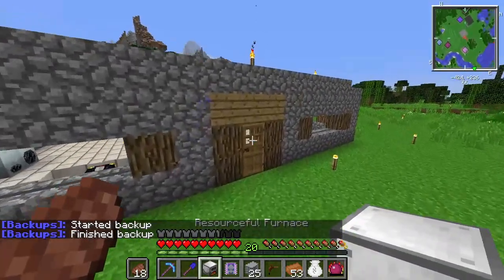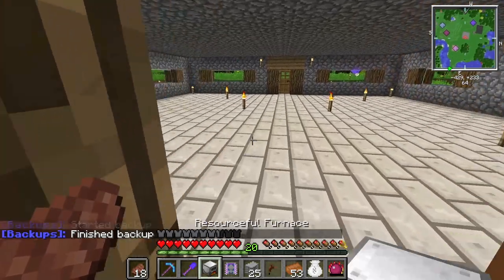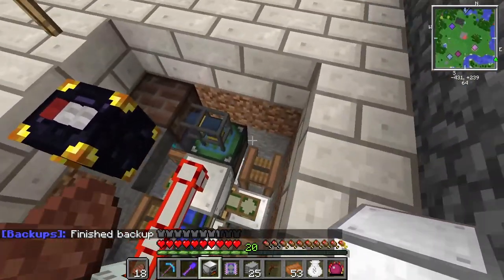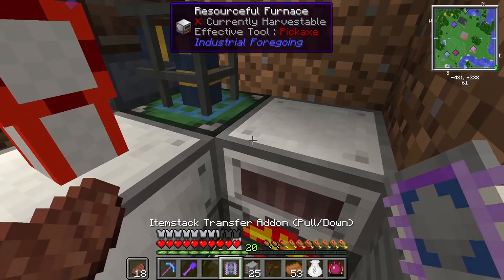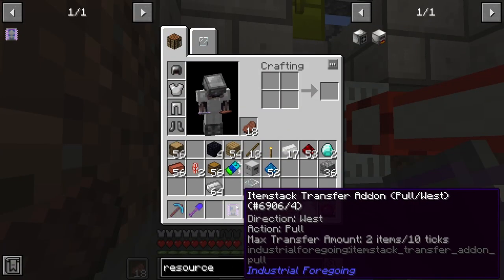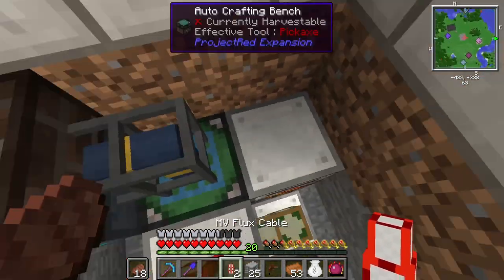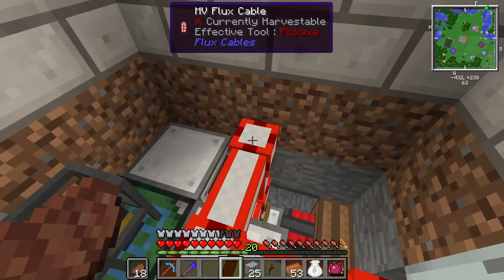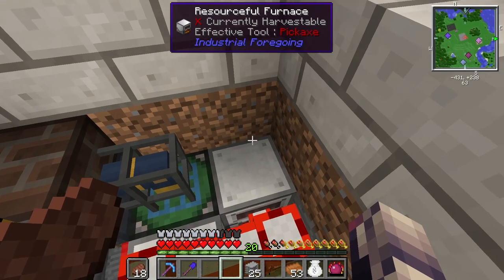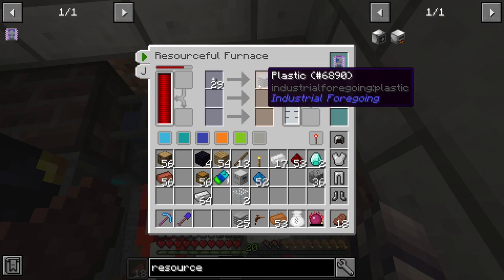Alrighty, so we should have everything here. I might want a push upgrade for this, but I think for now I just want to get this working. So we'll just plop this down here, and we're going to look west. Pull. We're going to take these cables and do that, so we have the accessible block here. And that should be plastic. Everything should be good. We're producing plastic.